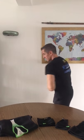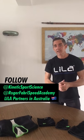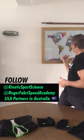Hi everybody, this is Joe, the CEO of Lila, coming to you live from the home office here again in Malaysia, on lockdown still. Shout out to our partners in Australia, Kinetic Sports Science, our distributor there, and of course Roger Fabry, Speed Academy, one of our great on-the-ground partners, training and using Exogen in the beautiful location of Australia. Talk to them if you're in that area and you're interested to learn more.